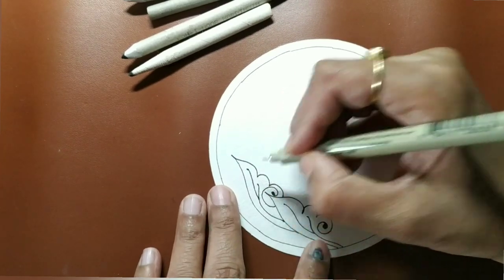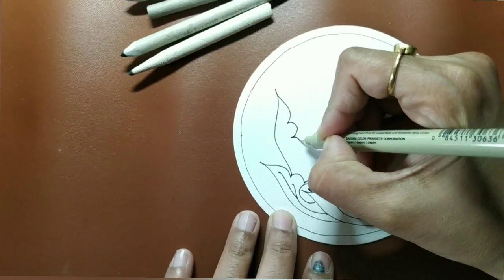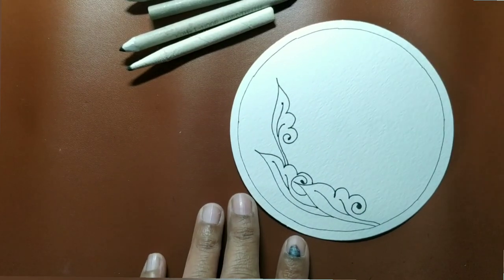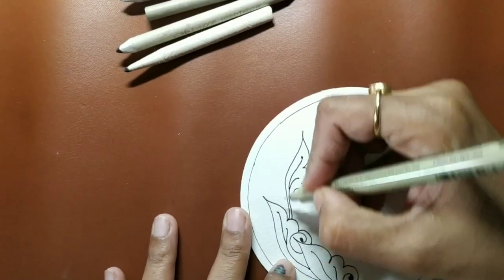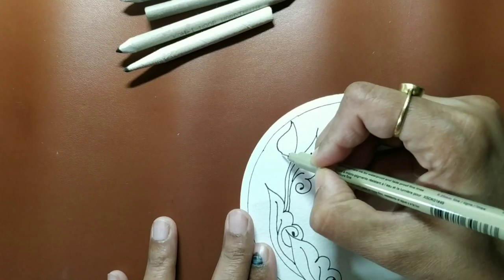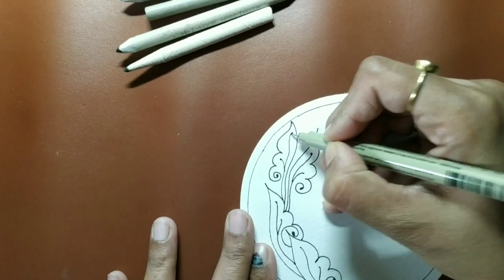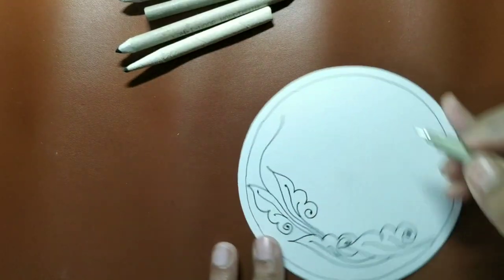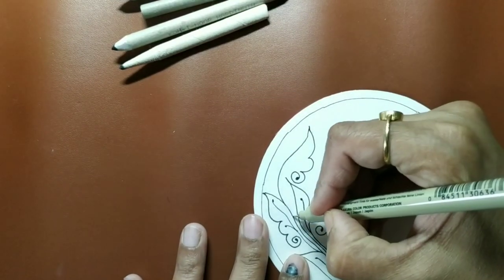For the third one you can extend in the same way, or add it differently. Starting from here, come down — just note the shape. Then use this stem again, bend on the other side, come back — one curl, two curl, third curl — and add those delicate-looking stems. In the in-between spaces, add one more curl with a stem.